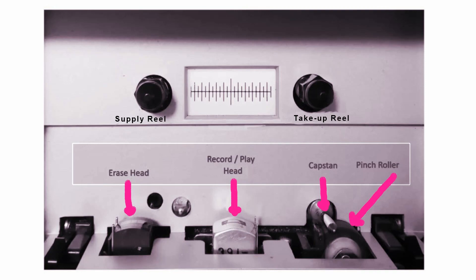Just to clarify the tape path: the tape comes off the supply reel, goes down across the erase head — where it would get erased before it's recorded on, or do nothing if it's being played back — then it goes across the record head, then through the capstan and the pinch roller, where it's being squeezed like a mangle with the washing, and then back up onto the take-up reel. All speed control is done by the capstan, and there should be no great tensions on this sort of deck.